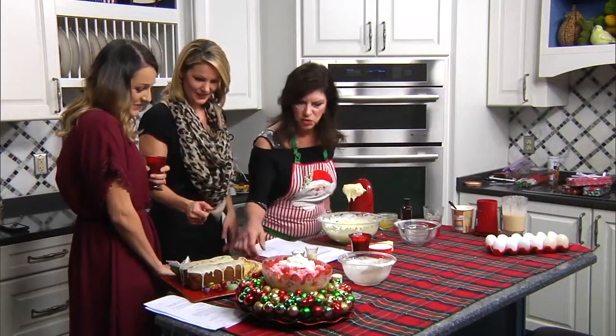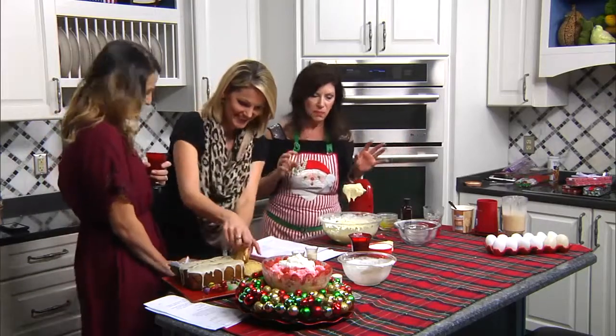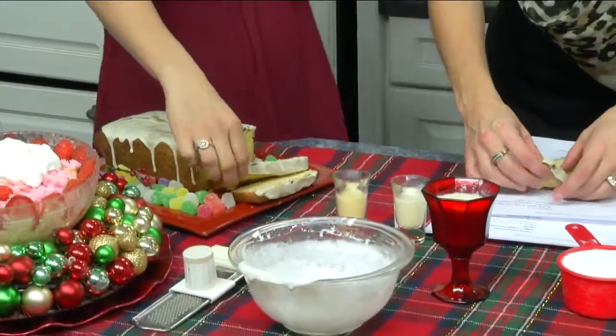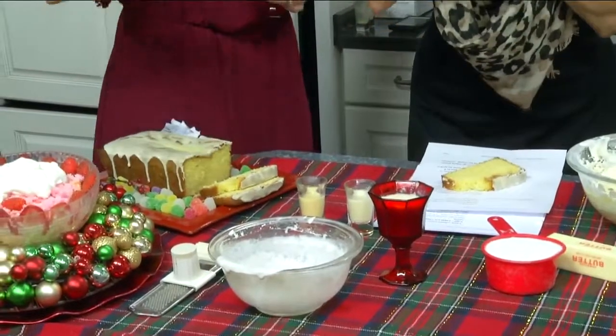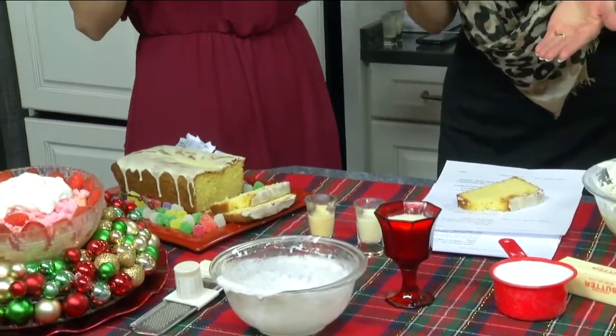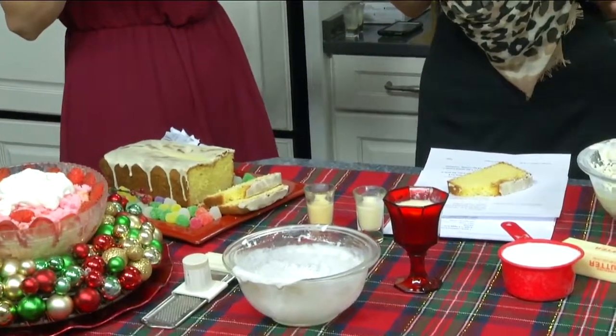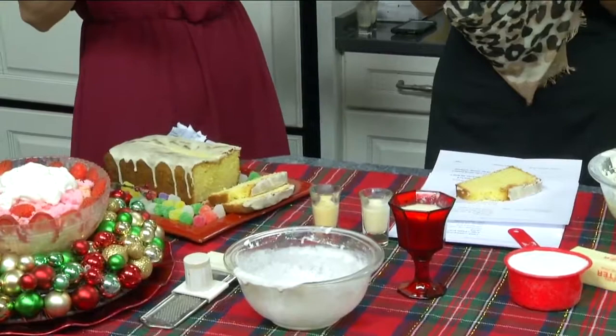Just grab a piece. When it's cool, you make an icing. The icing is just powdered sugar and you can put anything in it — you can put eggnog in it. Does that taste like rum? That is delicious. Because I may have put some rum in the icing.